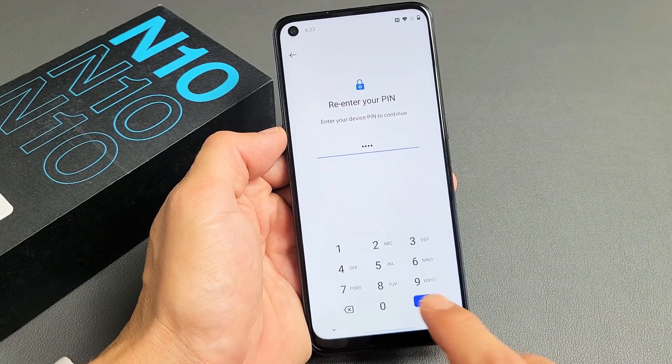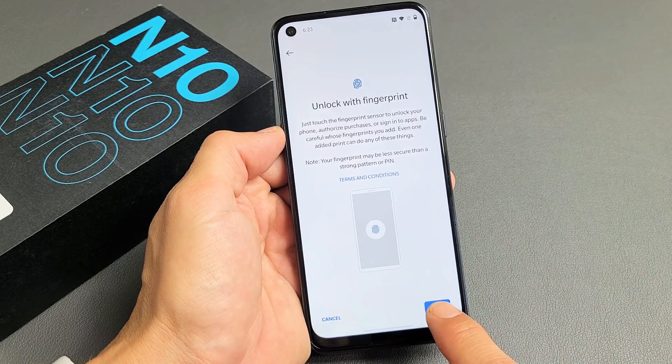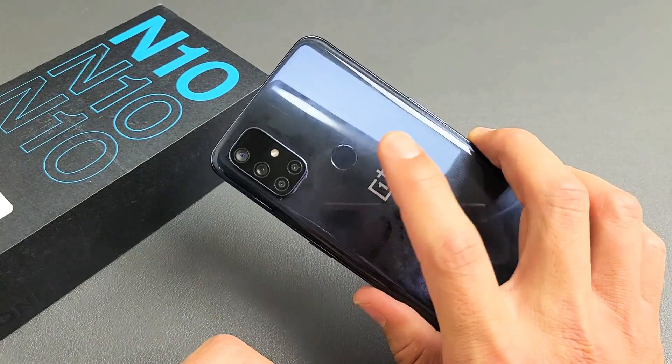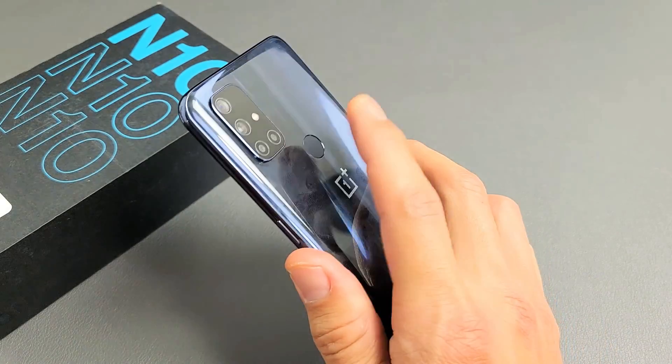I just put in my pin and tapped. Now it says 'Unlock with Fingerprint,' so we're going to tap Next right here. Note that your fingerprint sensor is not on the front — it's on the back where that little round thing is.